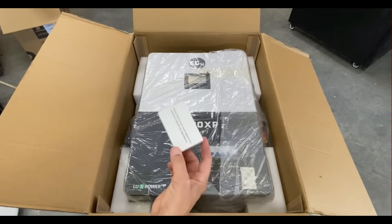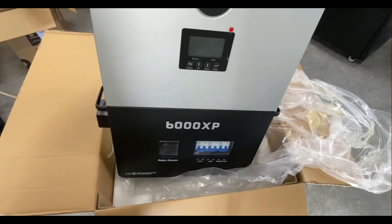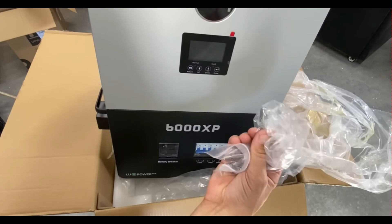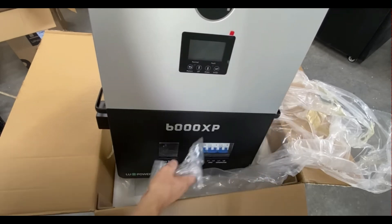So having an all-in-one unit, like the EG4 6000XP inverter charger, has built-in breakers and you don't have to worry about figuring out or sourcing the right breakers. You don't have to worry about inferior or incompatible components — it's going to work 100% of the time.